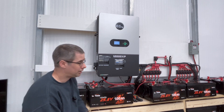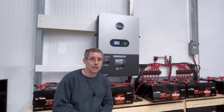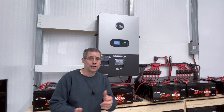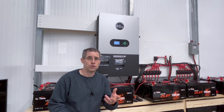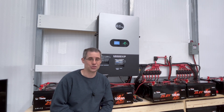Thanks again for watching Mike's Garage. Please like, subscribe, and leave a comment. I'll have links below for the 12,000 XP — if it's something that makes sense to you, check out Signature Solar. I do have links for that, and if you do purchase, I may get a small commission, but they have the best deals on these and the support is absolutely phenomenal. Thanks again for watching Mike's Garage.